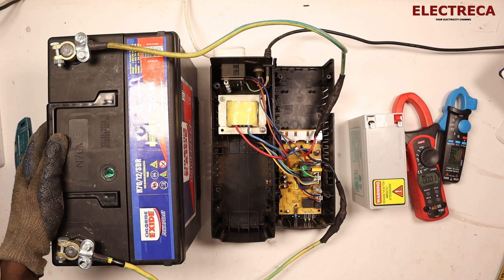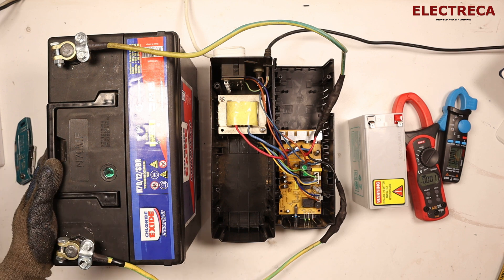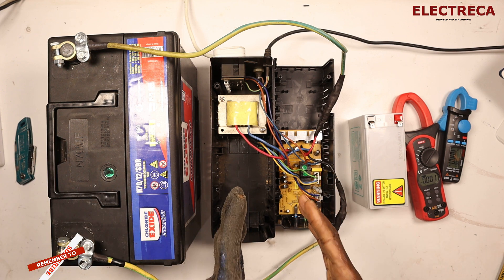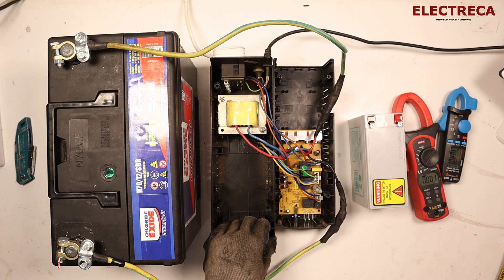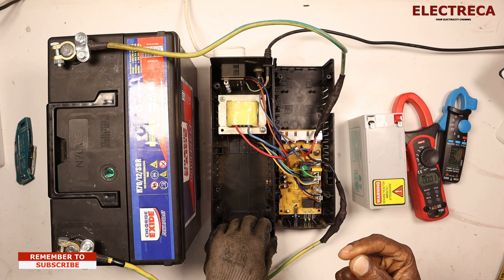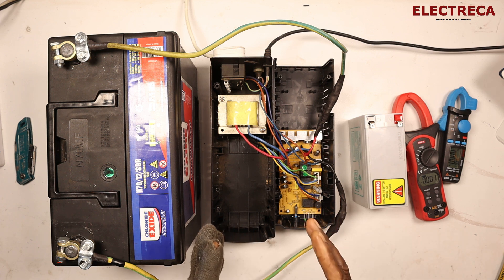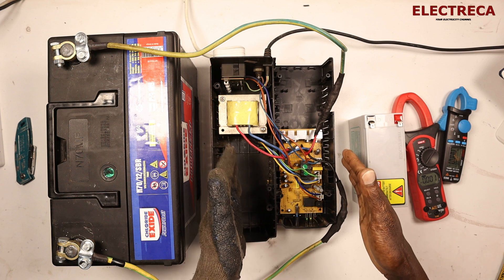Now before we go any further, let us look at the cons first. Remember, this is a UPS — uninterrupted power supply. It is meant to serve a short-term supply to the connected loads before the grid resumes. So it cannot work for five hours, six hours, 24 hours. This device is not meant for that; it's only for short term.